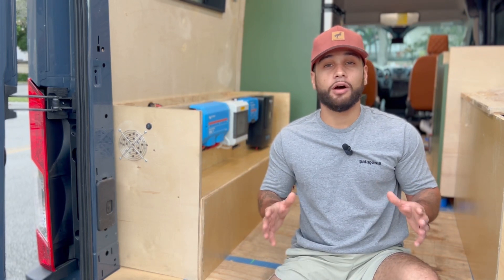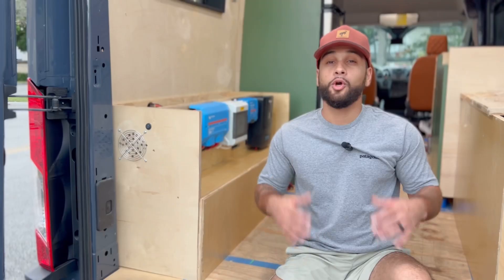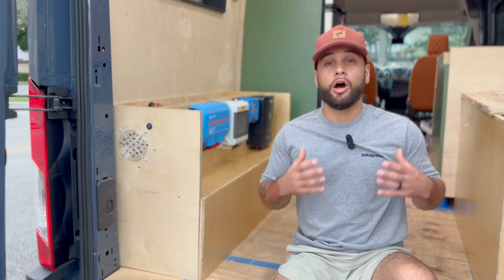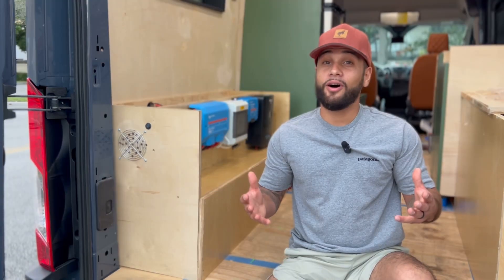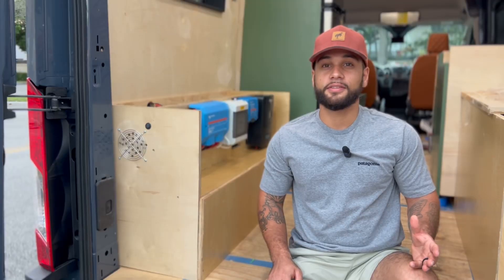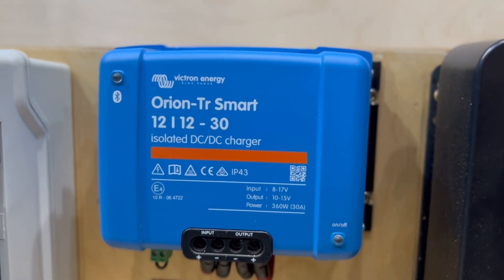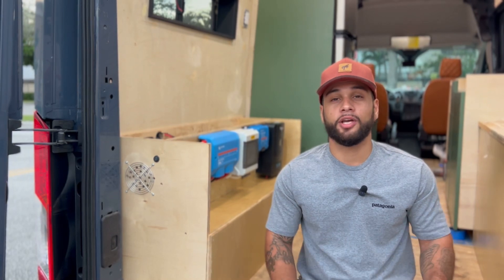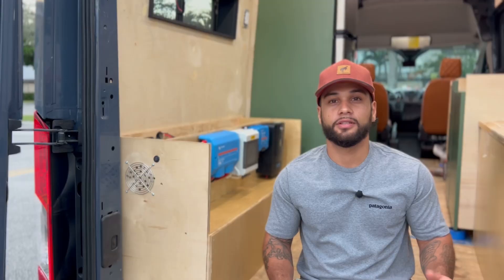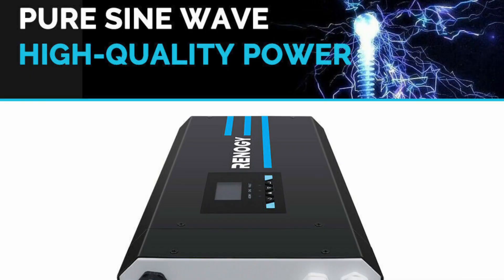After trial and error, I was able to build an off-grid electrical system that works. We had to make sure our electrical system would have enough power to comfortably accommodate ourselves, our son, and two dogs. We went with 500 amp hours of lithium batteries, a Victron Orion DC to DC charger which safely charges the batteries using the power from the alternator, and a 2,000 watt pure sine wave inverter from Renogy. The pure sine wave inverter charger allows you to use shore power when you're at a campsite or at a friend's house, and it also safely converts the energy from your batteries to 110 volts.